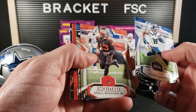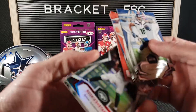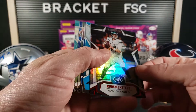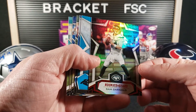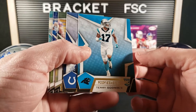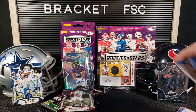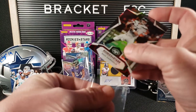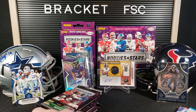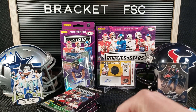Pack number two. Tyler Lockett. Odell Beckham Jr. Dak Prescott. Joe Mixon on another level. Ooh, that's nice looking — Sam Darnold, 46 out of 80. It's a really sharp looking card, actually. Kind of hollow, but not overly shiny. That's really cool. Terry Godwin. Paris Campbell. Aaron Rodgers. Eli Manning. And Kenyon Drake. Let's sleeve up this Darnold real quick. And while I'm at it, I'm going to put Daniel Jones in his sleeve too.